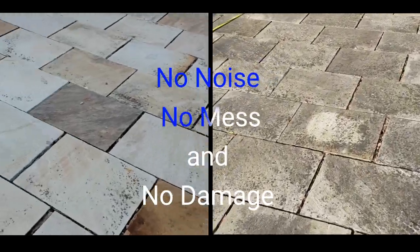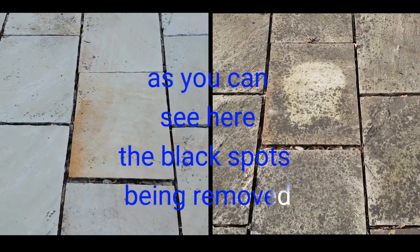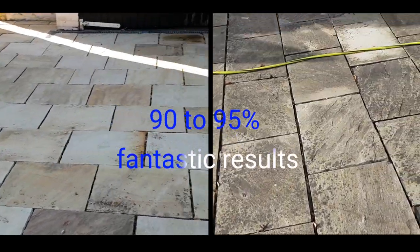No jet washing, no noise, no mess and no damage. As you can see here the black spots being removed 90-95%. Fantastic results.